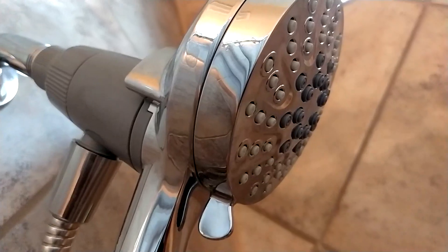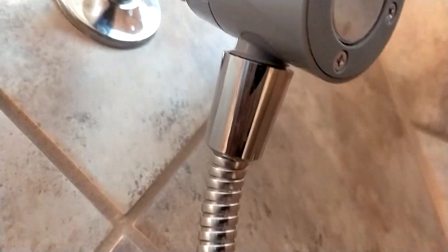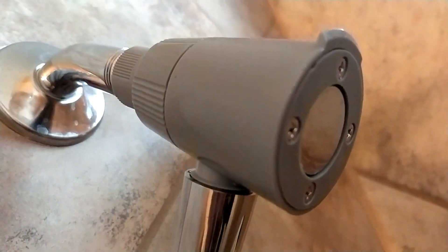The handset is now actually attached to the main unit, but you can just pull it off. It's magnetically attached — you can see the coupling here. And the pipe that carries the water is actually coming from the main unit that is attached to the wall.